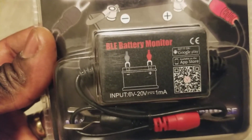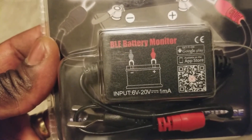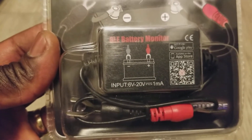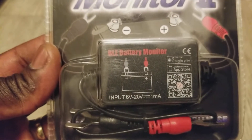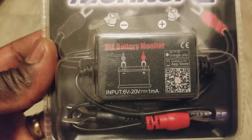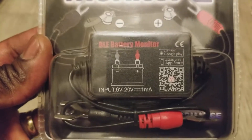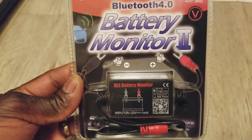The device has two clamps — you clamp onto the positive and negative terminals and that's how you monitor your battery. The input range is 6 volts minimum and up to 20 volts maximum. Unfortunately it does not support 24-volt configurations.